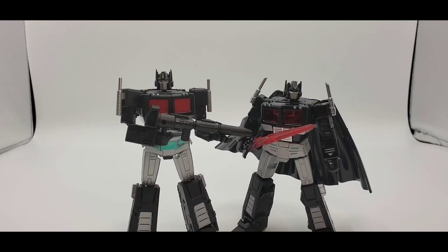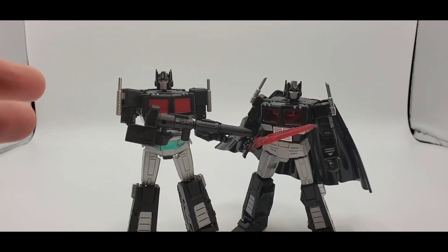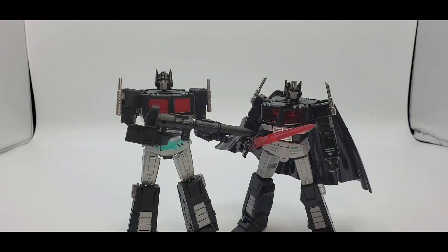That concludes my versus: Magic Square Nemesis Prime versus New Age Nemesis Prime. I like both of them — they're really good. If you want a cartoon-accurate one, Magic Square would be toon-accurate, and if you want a toy-accurate one, New Age would be toy-accurate. You could get both of them. Alt modes both look really good — I kind of prefer the toy version.